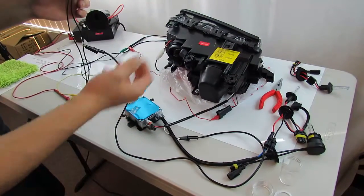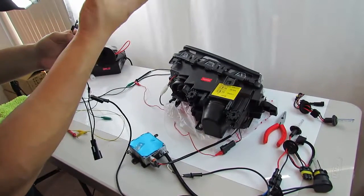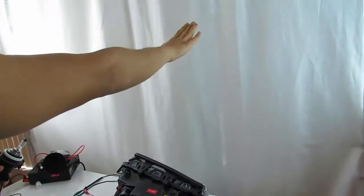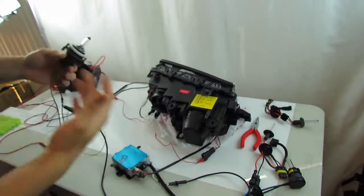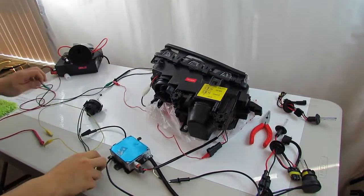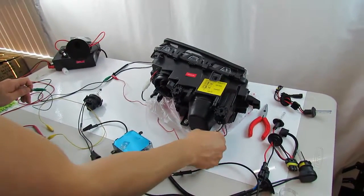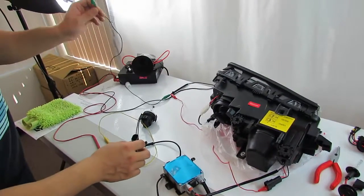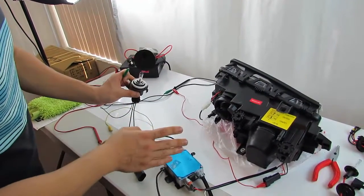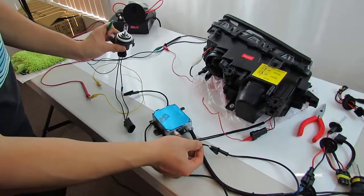When you trigger your high beams — whether it's your pull-forward flash or push-forward stay-on — you should have the high beam halogen bulb turn on along with the low beam shutter activating. You'll hear the click and the low beam output will open up to allow more light to shine through. I'll bench test this to demonstrate. Your low beam connector will ground it for you, so as long as you have the low beams working, this should already be grounded. The Bi-Xenon wire is polarity sensitive, which is something important to watch out for.